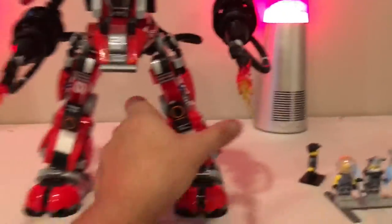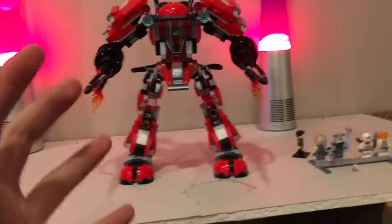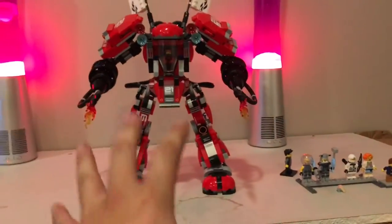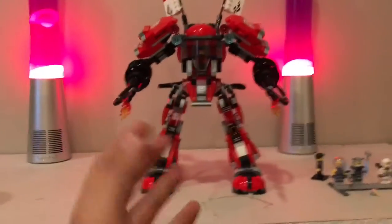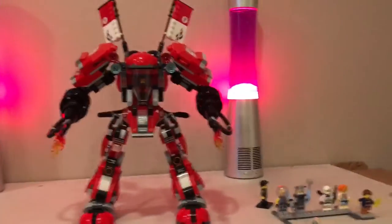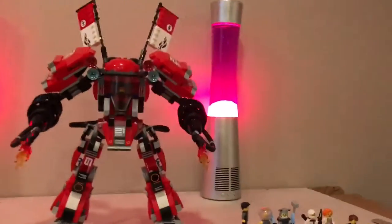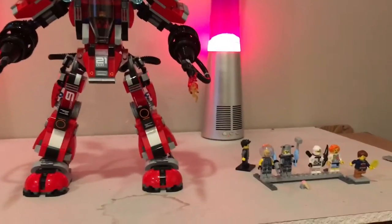Overall I'd give this set a solid 9 to 9.5 out of 10. Whether you're displaying it or playing with it, it looks awesome. I'd recommend buying other Ninjago Movie sets alongside it so you can have them all ready to fight. At 944 pieces for $79, you really can't go wrong — that's almost a thousand pieces for under eighty dollars. Totally pick it up, guys. This has been another review with Bricks and Studs — thanks for watching!